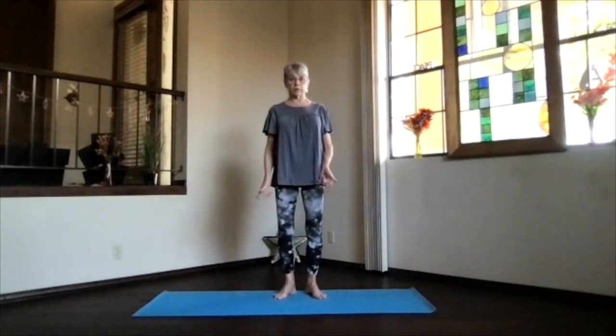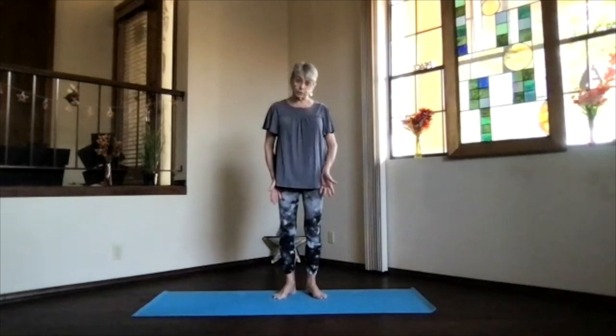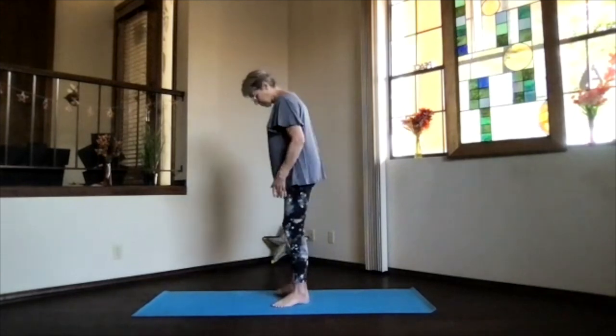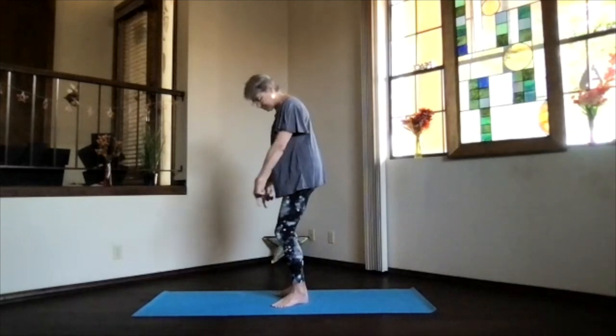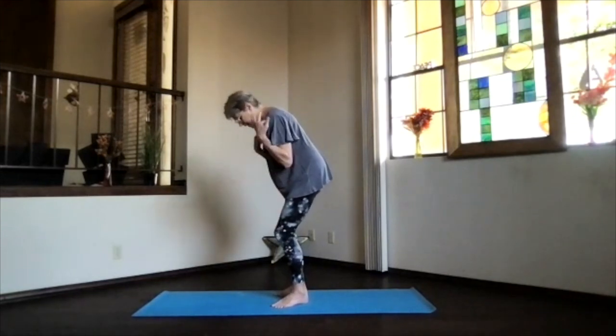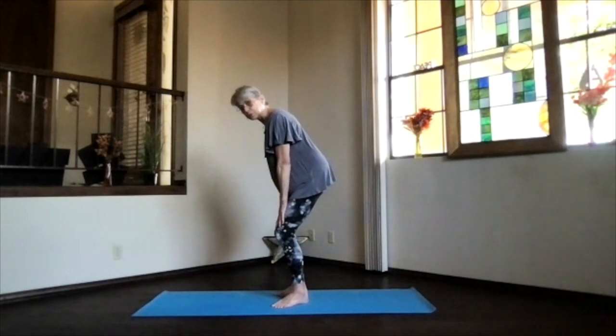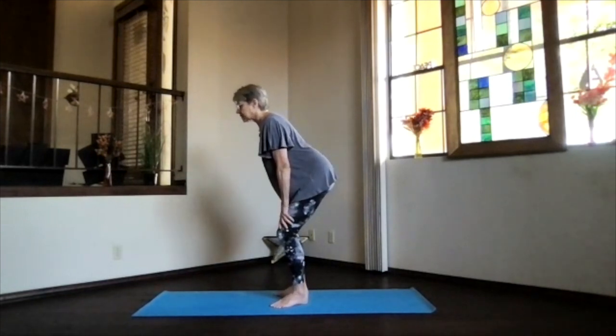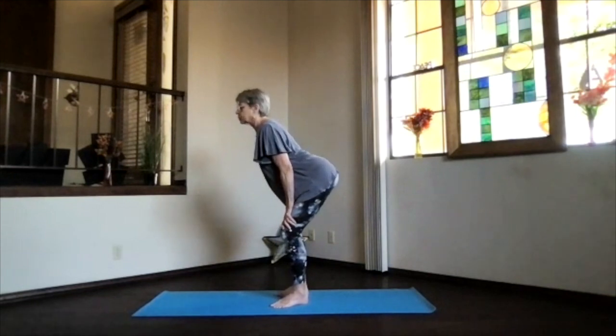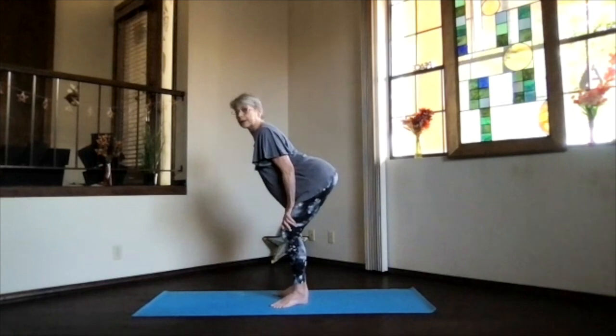We'll do our pelvic tilts. Angle the toes out in the same direction your knees go, so your whole legs turn as you do that. Bend your knees toward your toes but not beyond, hands above your knees, and position your shoulders above your toes. Starting with your spine nice and straight, sink into the back bend — push your sitting bones back and chest forward, getting a nice back bend through your whole spine.